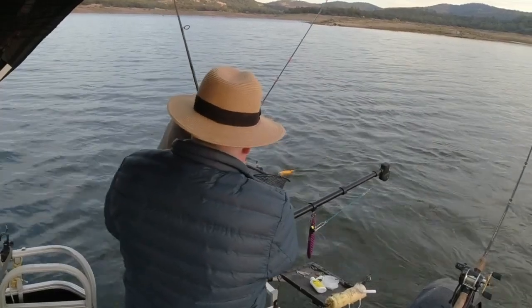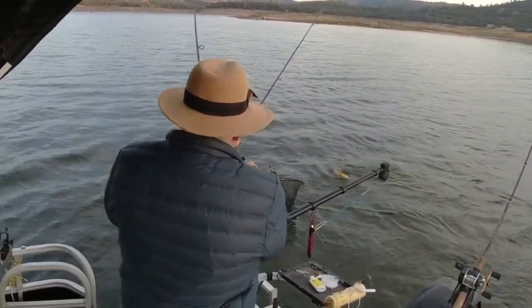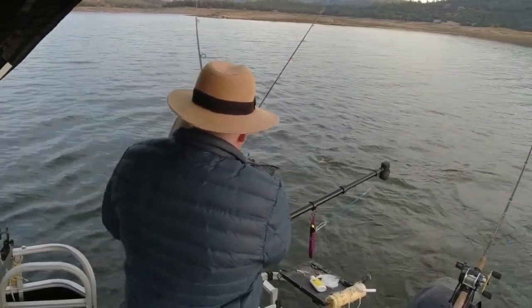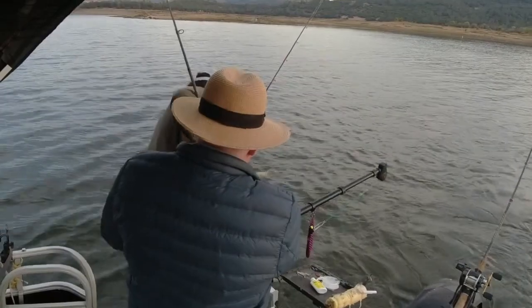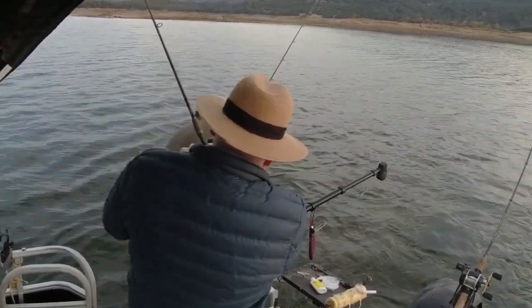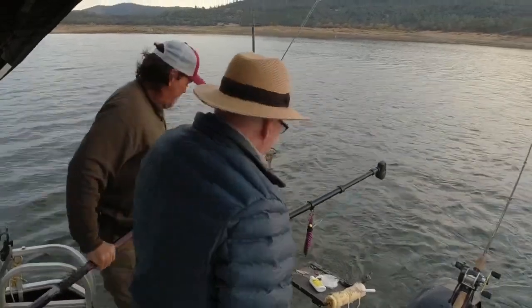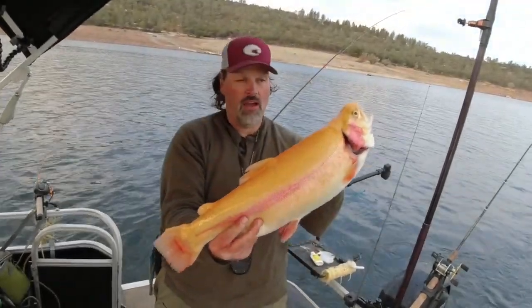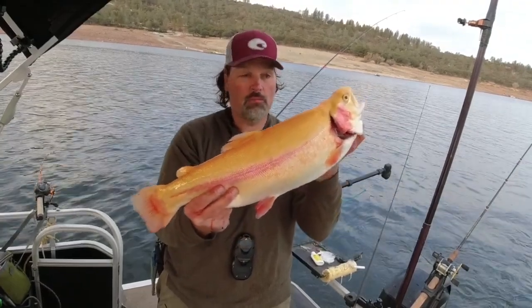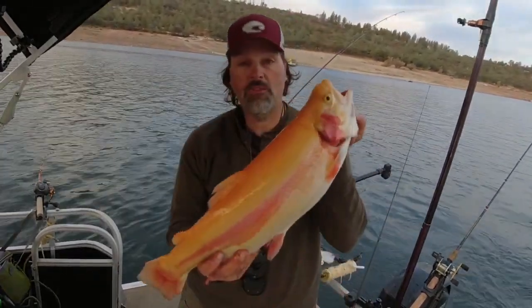He inhaled that pink spoon. Start reeling on the lead core — there you go. Way to go, good job! That's why we have the net — that's a heavy one. That's a big fish. Look at that big old lightning trout, guys! I'm guesstimating it's six pounds. Big old gold fish — it's gonna be pink inside. Great to eat. Pink trigger spoon, six inches deep, probably about fifty feet back. Awesome fish — that's how we do it!